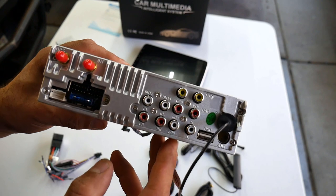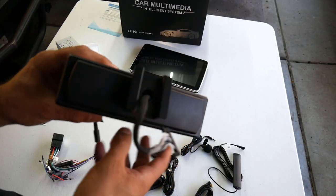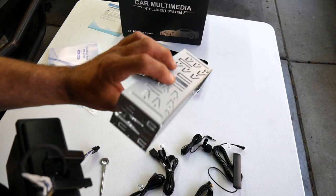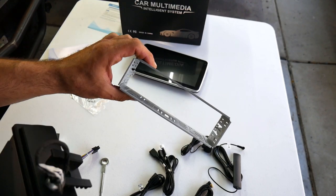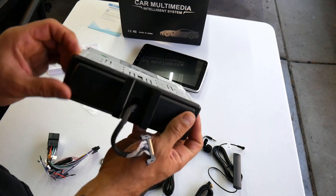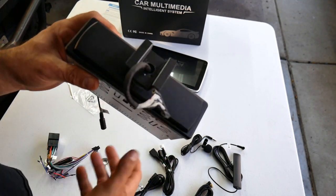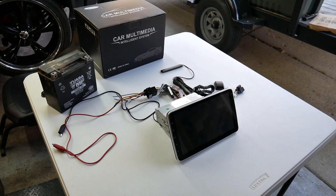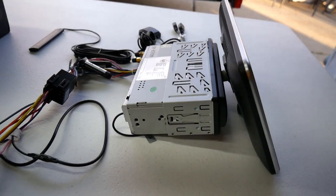Just like on the back, everything is labeled. Up front you've got your bezel, and you're going to get your installation cage — you install this first in your dash, then the radio slides in and that's what locks it into place. The bezel cleans everything up. I don't have a vehicle that accepts a single DIN radio like this one, but that doesn't mean we can't test it out.